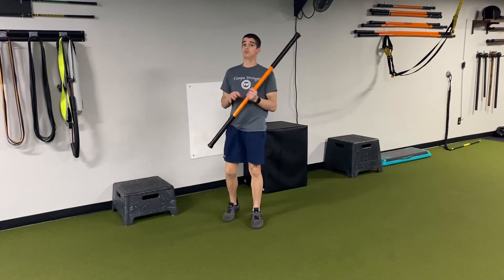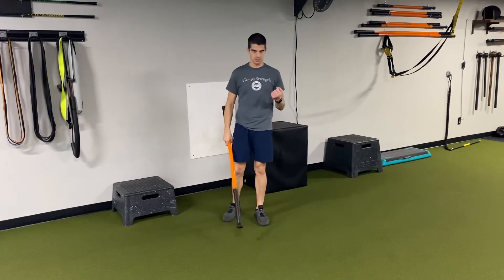What's up guys? Coach Nick here, and I'm going to show you three stick mobility movements that will help improve your golf game.